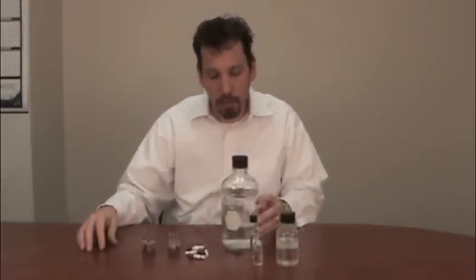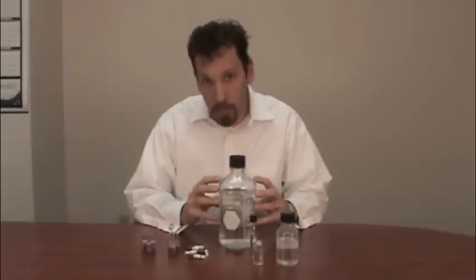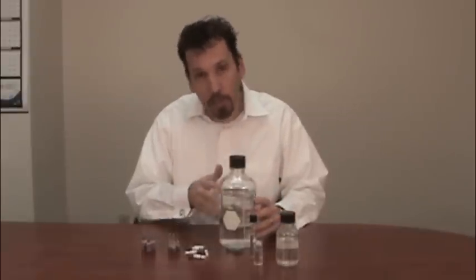In a steam sterilizer, if we're sterilizing solid items — equipment, laboratory equipment, glassware and whatnot — steam will come in direct contact with the surfaces of the items we're trying to sterilize. The same is not true when we're trying to sterilize liquid in a container. In this case, the steam from the autoclave will contact the container and it will condense, and it's that condensation where you get the transfer of thermal energy from the steam molecules to the glass surface.